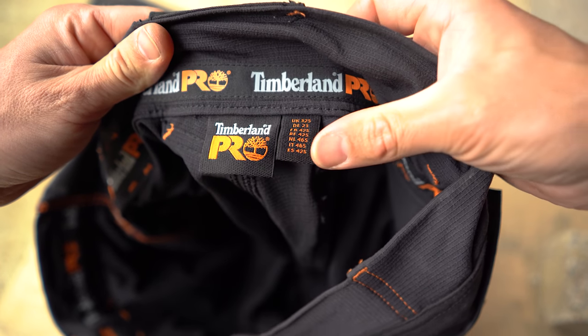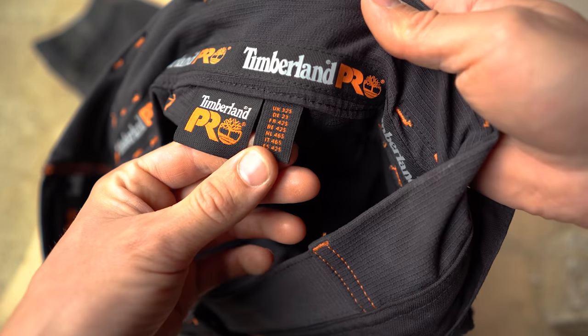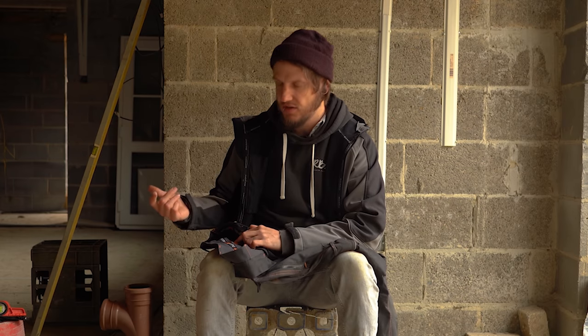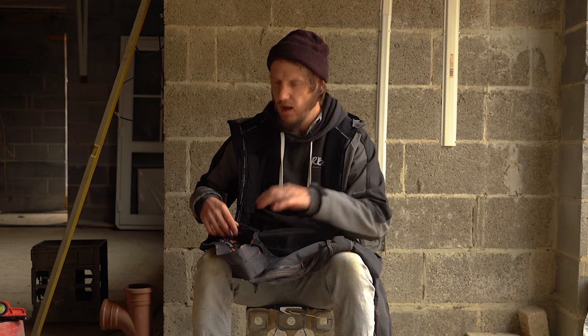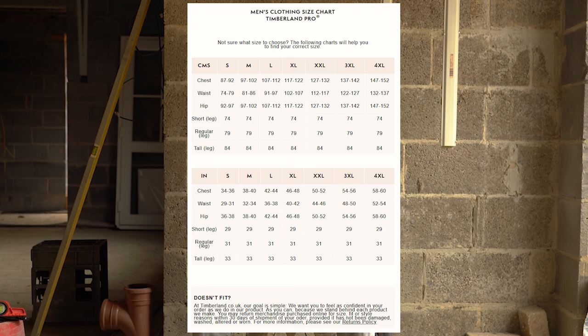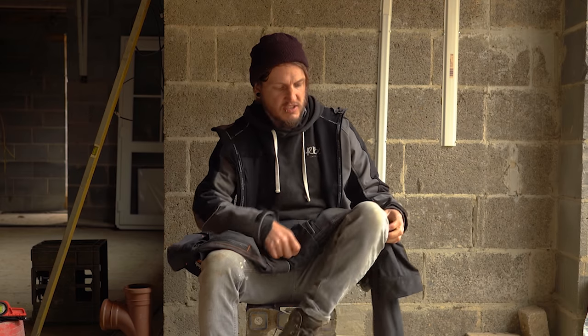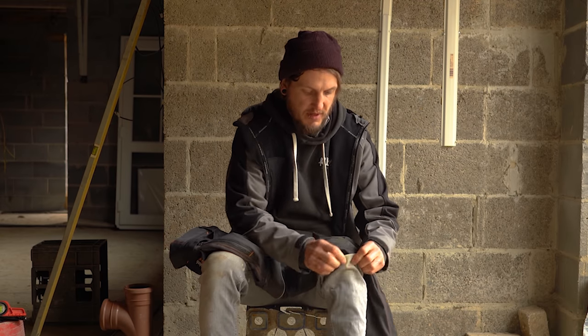When it comes to sizing, these are sized beautifully. I'm a 32 waist and a 30 leg - I know, short legs - I ordered exactly a 32 waist short leg, and they came in absolutely perfectly fitting. The short size is between 29 and 31 - I'll put a sizing chart on screen. The sizing fit perfectly, and that 10% Flex stretch is perfect - it's not like skinny jeans, but they have just the right amount of stretch.